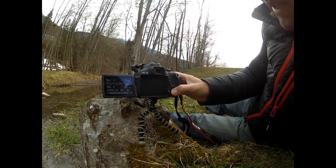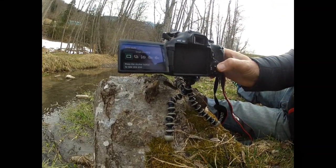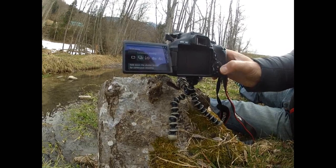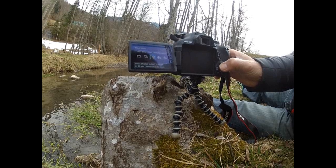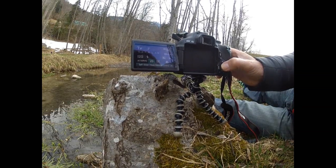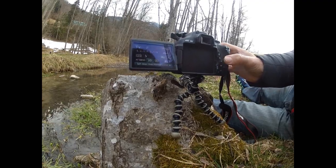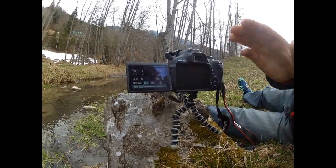We can go down here on the setting — instead of single shooting, there's a possibility of selecting continuous shooting or self-timer 10 seconds, or remote control. This will give you plenty of time after you press the button for the camera to stabilize and not have anything shaking.